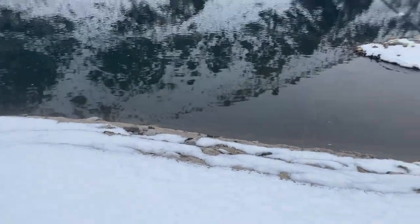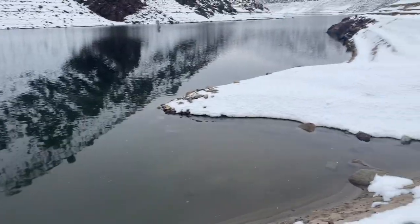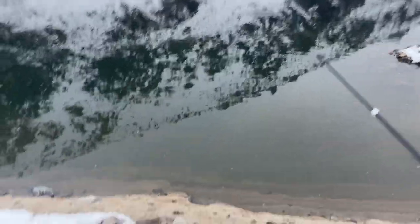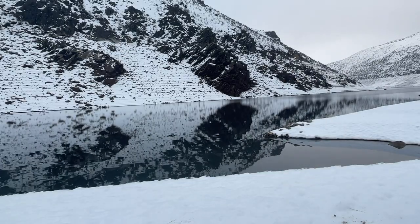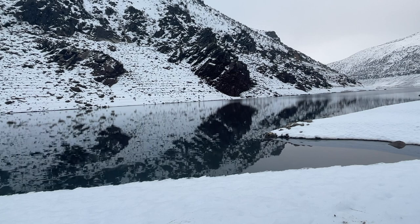Alright, creep up here. Got the micro rod set up. Got a little worm on there with the split shot. First cast — that is not bad, not bad at all. Nothing yet, so we'll give it a little longer and then we'll go try somewhere else.